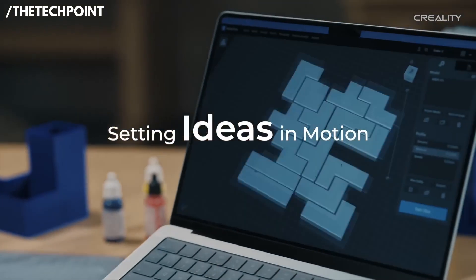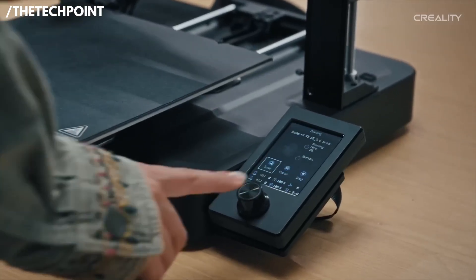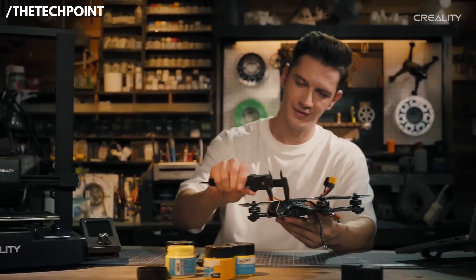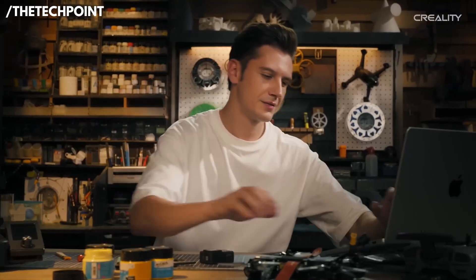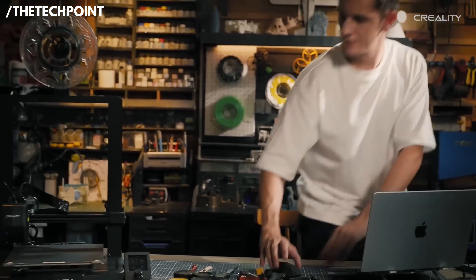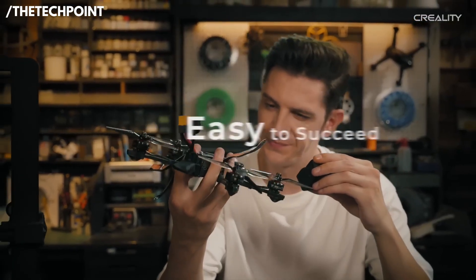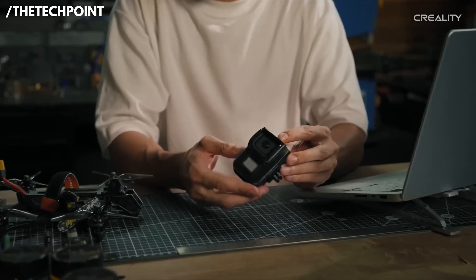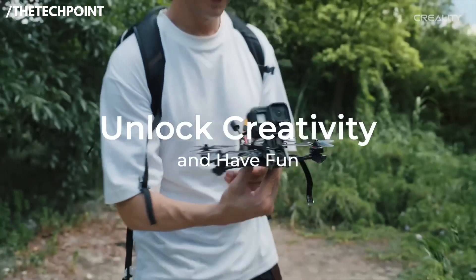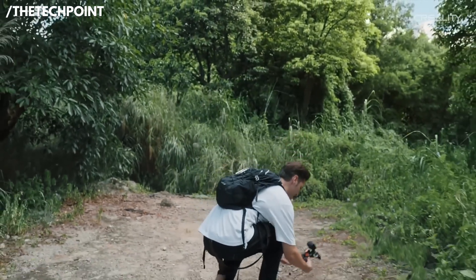Where this printer really earns points for beginners is usability. You get CR-Touch auto-leveling and auto Z-offset, so you can skip the manual calibration headaches entirely. Just prep your model, hit print, and the machine handles the setup. It also stays stable thanks to dual Z-axis lead screws and steel Y-axis linear shafts, reducing wobble and helping maintain accuracy across long prints.